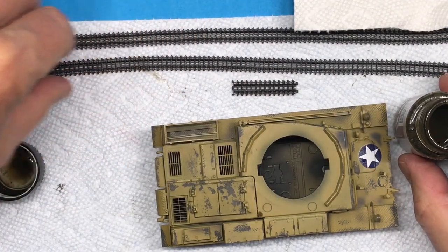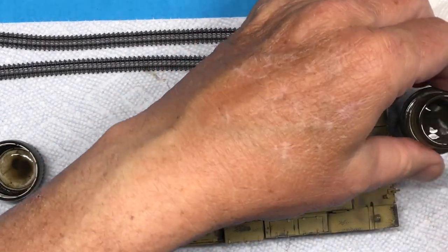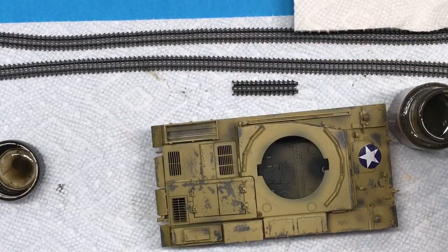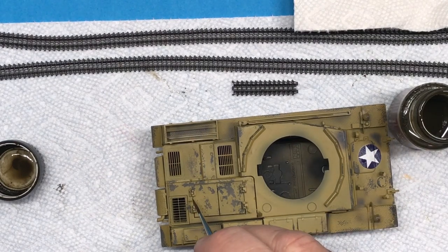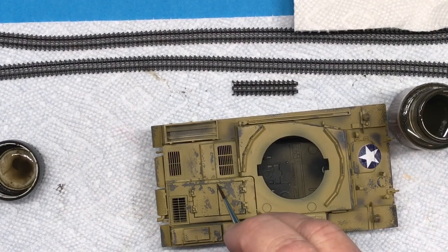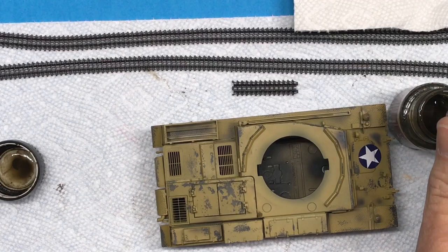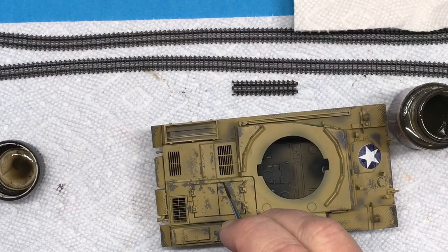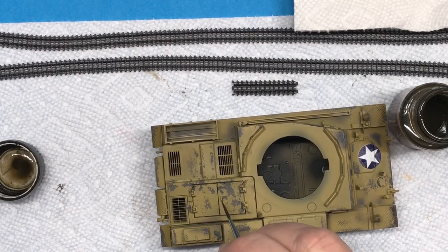While that piece of track is drying I'm going to start doing a wash on the hull using Ammo by Mig brown for dark yellow vehicles — it's a little bit lighter brown, which is why I'm using this one. Basically I'm just going to go around and do a pin wash. Yes, that's what it's called — a pin wash. I'm not using a pin, but it is known as a pin wash and if you say it, people will know exactly what you're talking about.